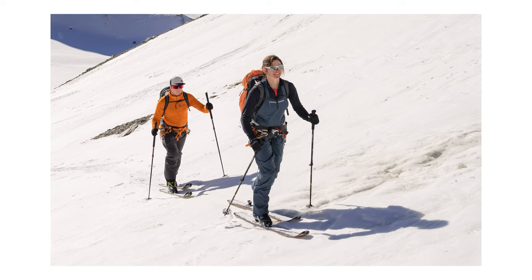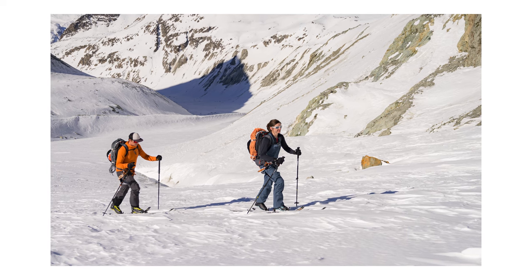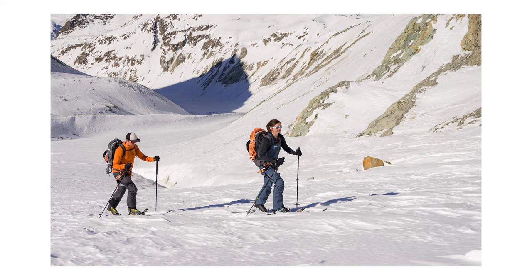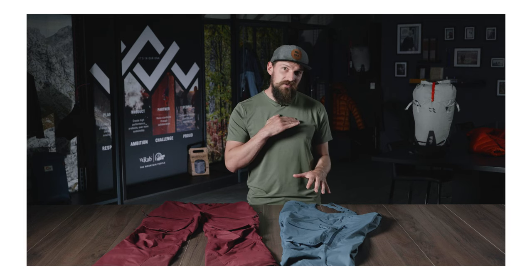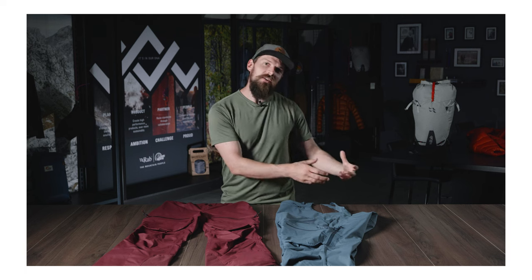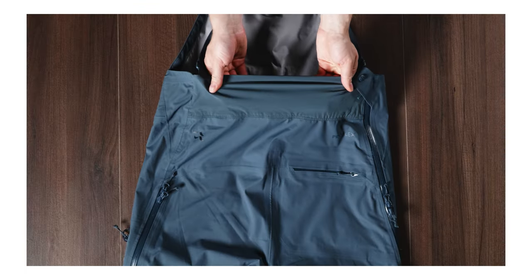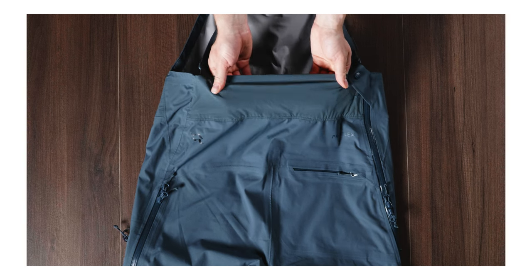This makes it ideal for high output activity like skinning or touring, but equally good if someone just wants a super comfortable stretchy pant in the backcountry. The great thing about having a high bib like this is that it gives you a lot of protection, especially in deep powder or if you want to strip some layers. The back of the bib has a high panel of stretch matrix softshell fabric, which provides extra protection but also a versatile fit.